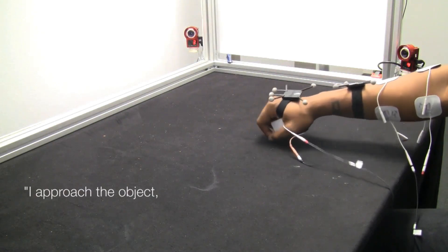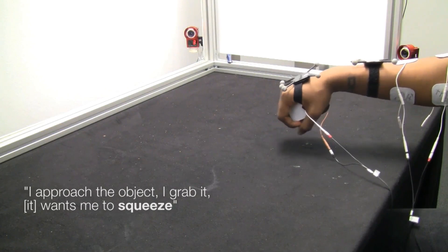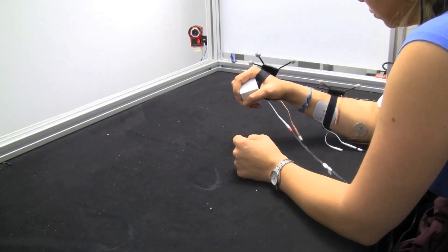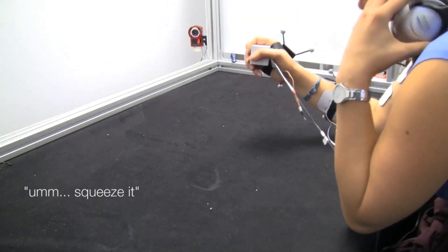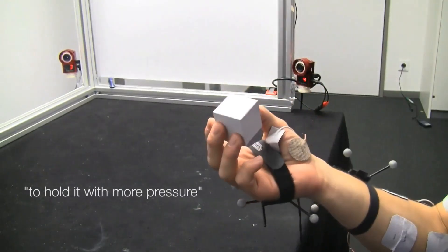I approach the object, I grab it. I want it to squeeze. I want to hold it with more pressure.